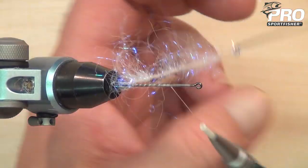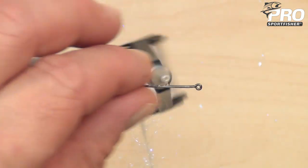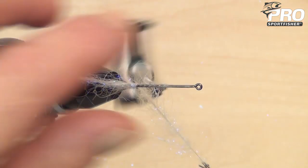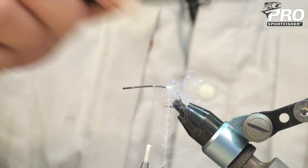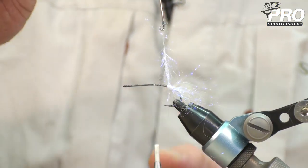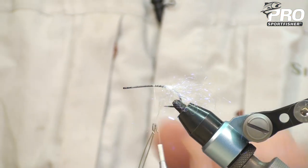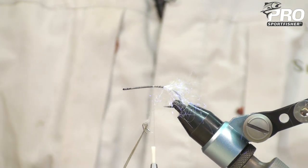Pulling the fibers back and wrap it. For the first wraps we will just place them just beside each other, pulling the fibers back. You can almost pull as hard as you like here because the GSP thread is so strong. Now I want to go up again on the dubbing that we have just placed, making it into a more massive bulk — a little bit of Velcro brush. Pull fibers back, and go forward again so that your exit point will be approximately five millimeters in front of where you started.